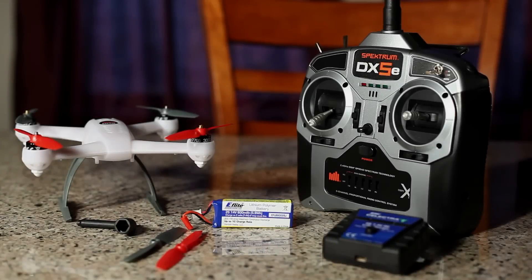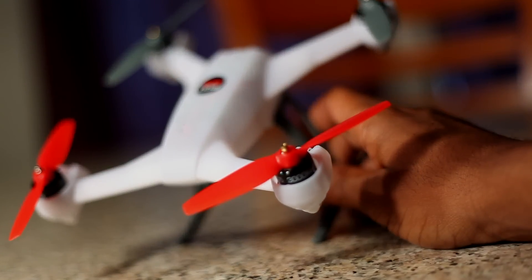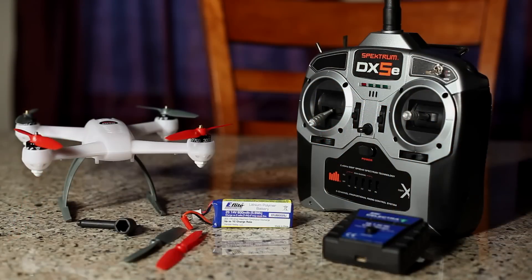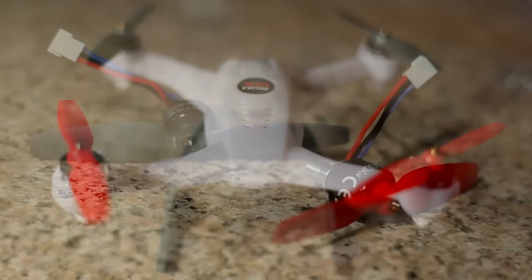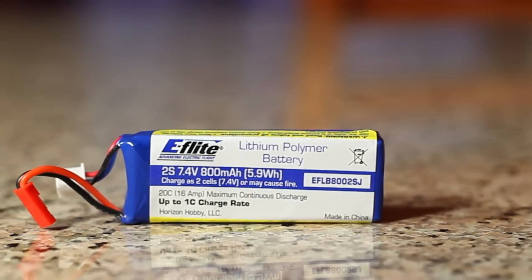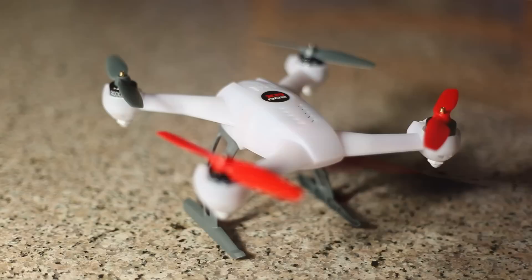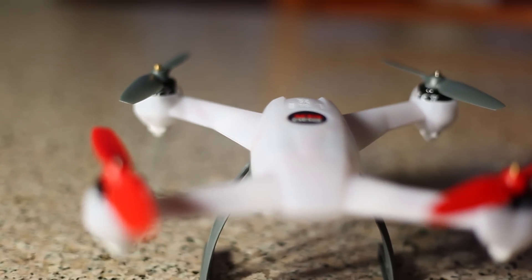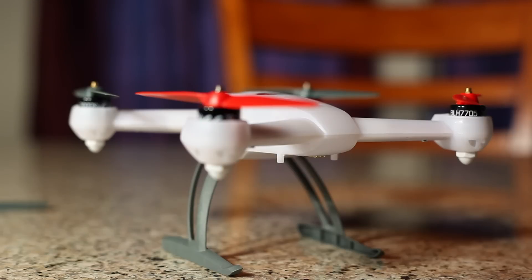Gimbal guy here, and you're looking at the Horizon Hobby Blade 200 QX. For those of you who are not familiar with this quad, this is the most powerful quad offered in the 200 millimeter scale size with brushless motors. The 200 QX is powered by the 800 milliamp 20C battery, plastic composite blades, and the body is also comprised of plastic. The main rotor diameter is 4.45 inches, 113 millimeters.